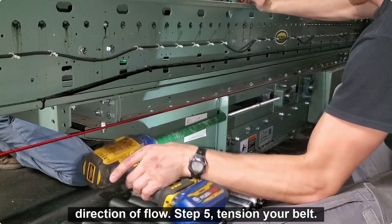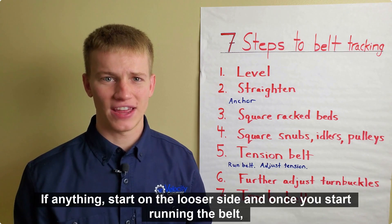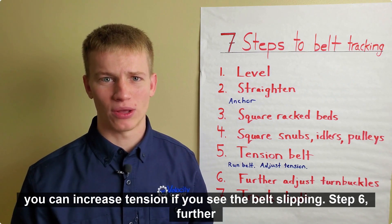Step 5: tension your belt. Don't over-tension your belt — the belt can often withstand more tension than the other conveyor components. If anything, start on the looser side, and once you start running the belt, you can increase tension if you see the belt slipping.